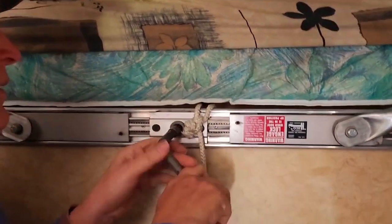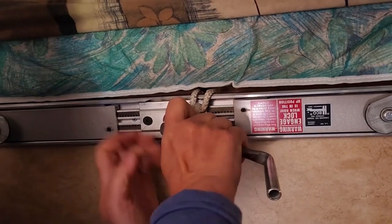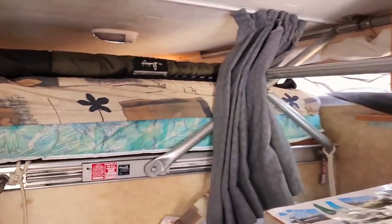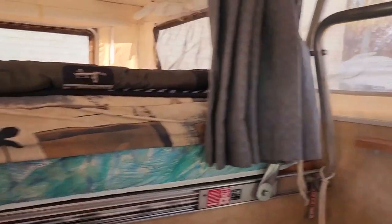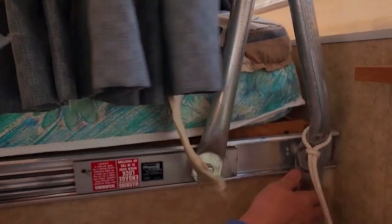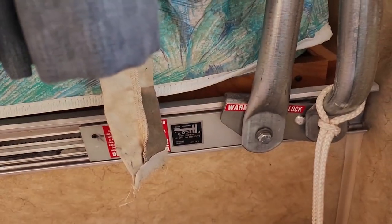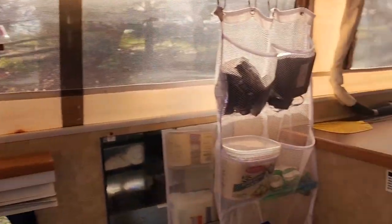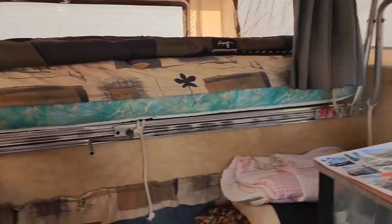So you need to get the crank. Make sure it's in, then you just start cranking it up. Over here is a safety mechanism. Now it is popped up. Here's how this looks before we start putting all of our stuff up. Now Dave's going to take over.